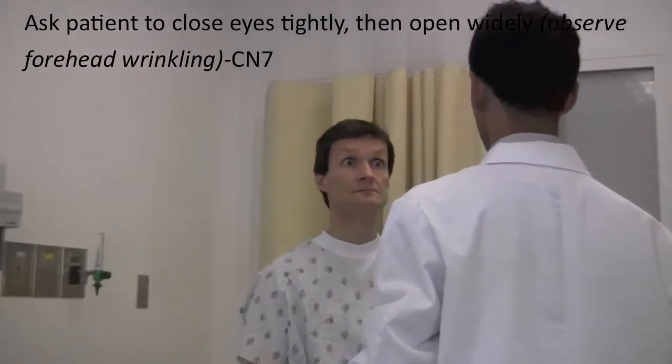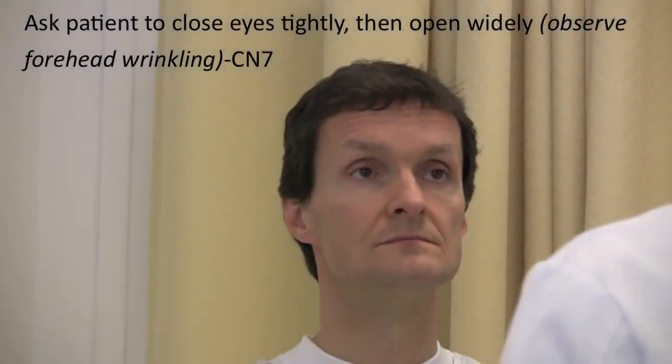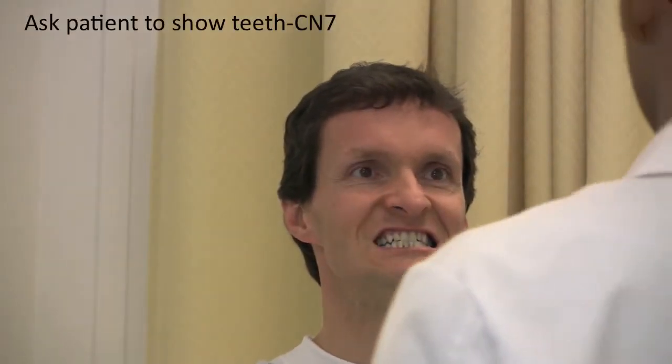Open your eyes as wide as possible. Close your eyes as tightly as possible. Show me your teeth. Great.